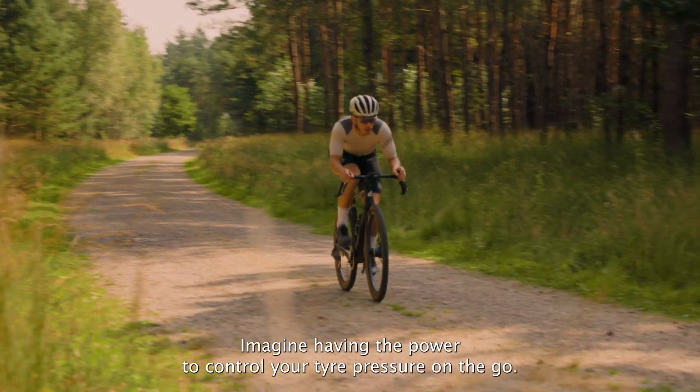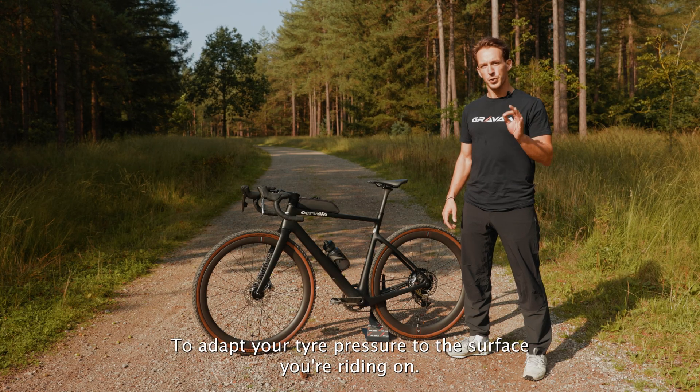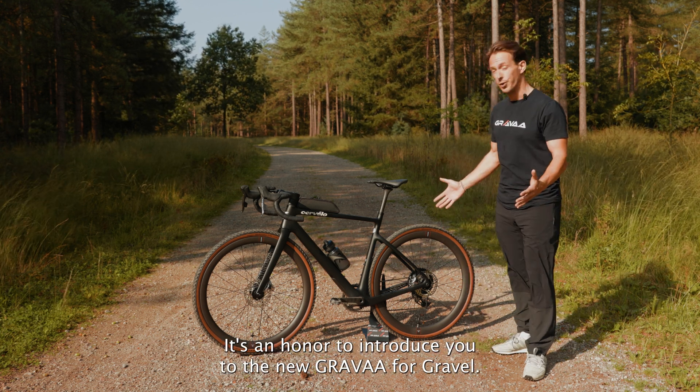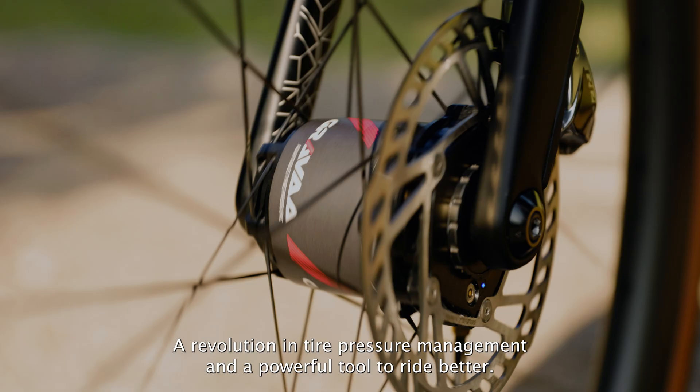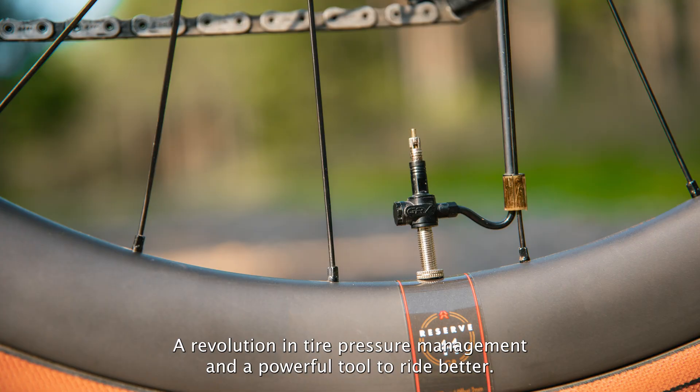Imagine having the power to control your tire pressure on the go, to adapt your tire pressure to the surface you are riding on. It's an honor to introduce you to the new Grava for Gravel, a revolution in tire pressure management and a powerful tool to ride better.